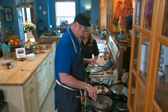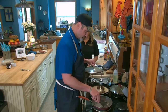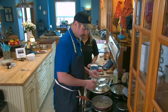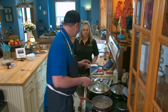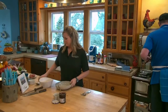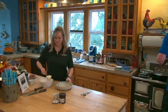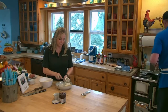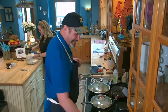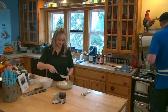It seems like a time-consuming process, but it really isn't that bad. We're plating these with mashed potatoes — Chef already made some earlier today. We'll have a few blooper reels from previous episodes too, which you guys will enjoy.